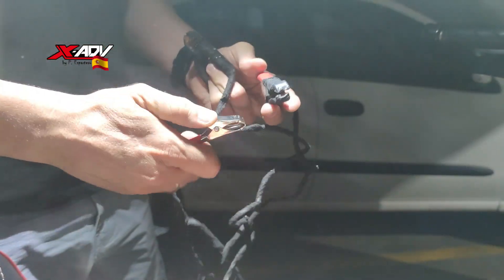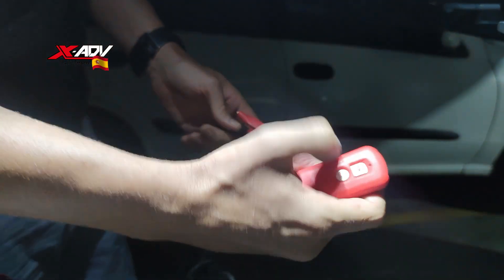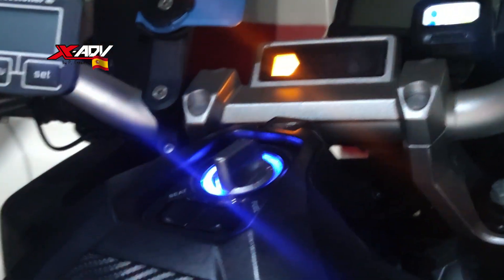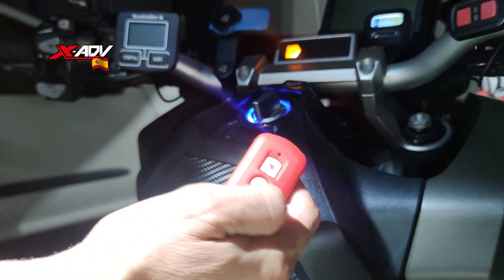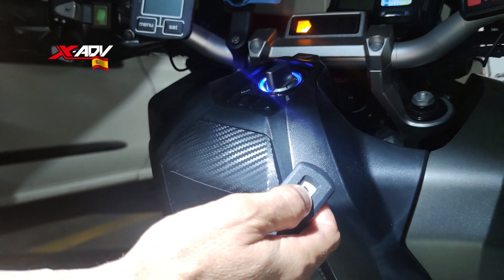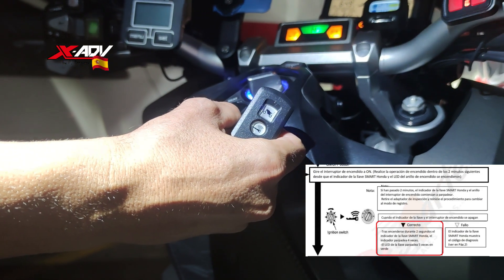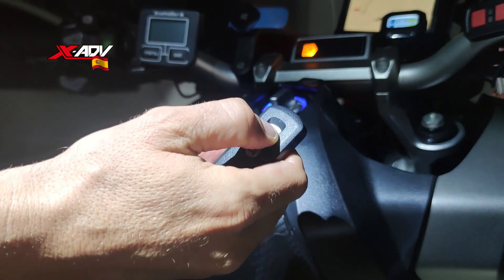Pues vamos con el proceso. Conectamos, vemos que está en contacto. A partir de este momento tenemos dos minutos. Damos a la llave, la ponemos en verde y ahora le damos el contacto. Ya vemos que tenemos las luces de grabación en verde. Ahora apagamos la llave principal con el botón de abajo — debe ponerse en rojo, ahí está en rojo. Y ahora procedemos con la siguiente.